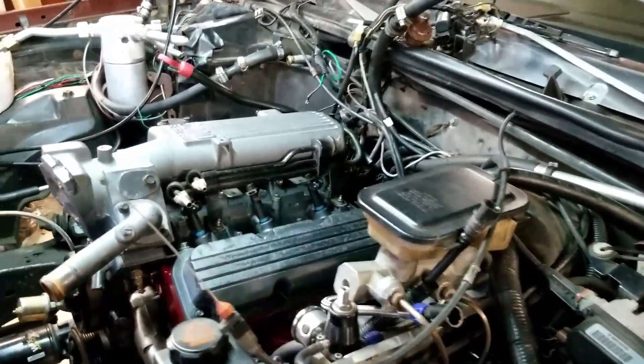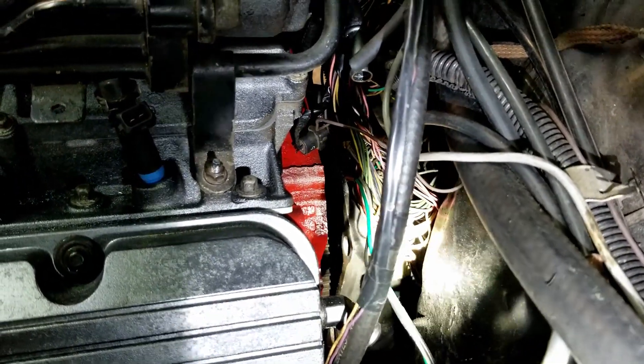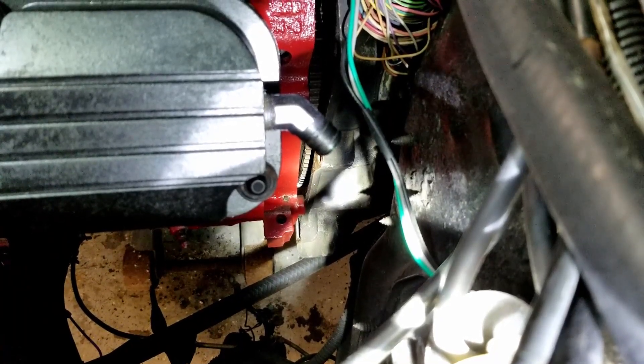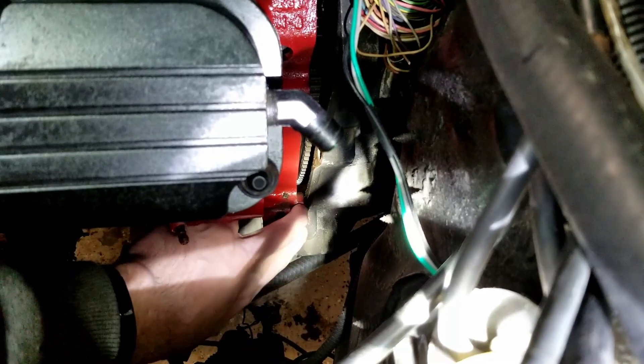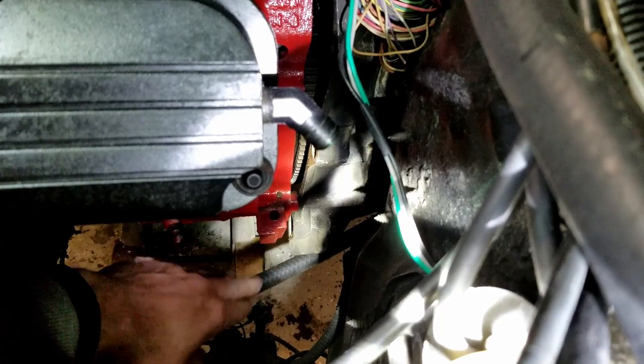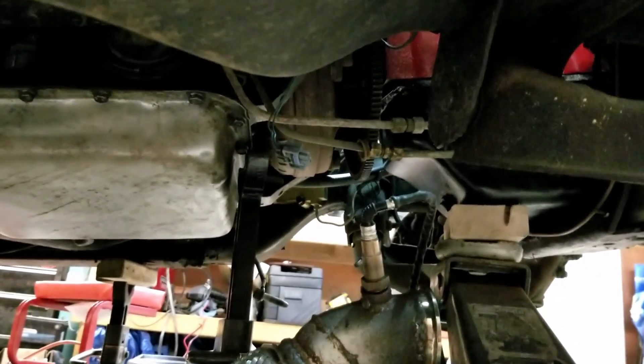Today I'm going to be working on getting this transmission bolted up. Down there you can see the flywheel where the flex plate is exposed, and there's a gap between the engine and the transmission. The two are just not lined up very well at all right now. Down there I've got the dowel pin — you can see it's a little bit higher than it needs to be. The transmission is just not lined up perfectly, and that's the hole where it's got to go into. I've got to get this side of the transmission up about an inch or two, or the engine down a little bit. The engine is being held up in the back by this jack, so I can kind of adjust it.